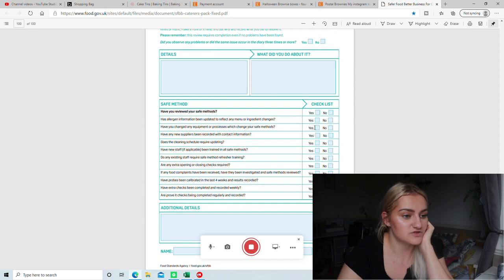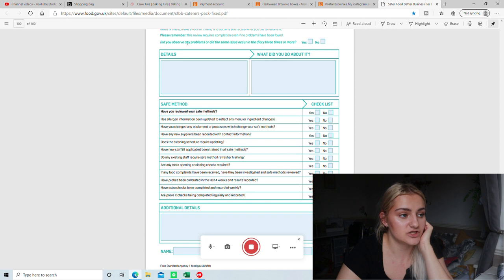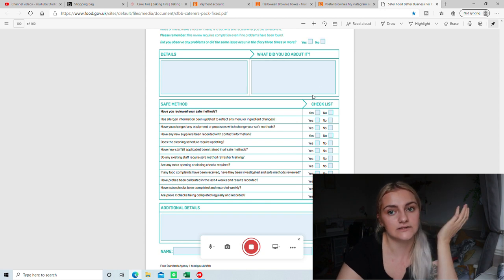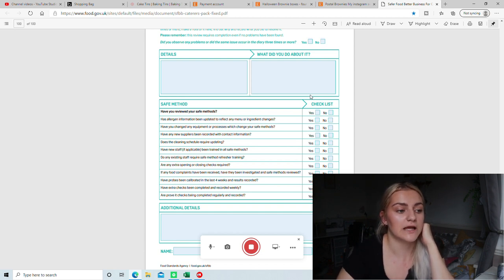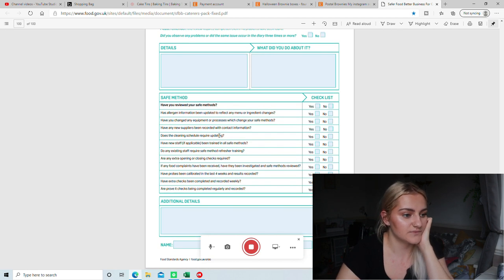Then there's a four-weekly review, which I filled out. You just tick what you've done, any details of any problems — I haven't had any so I put NA — and then what you did about it. If issues happen more than three times, you clearly need to look over your processes again. Then allergen information: has it been updated to reflect any menu changes? Yes. Cleaning schedule requires updating? No — it's a good schedule and I don't need to change anything. Any extra opening and closing checks? Yes, because I added the temperature checks on there.